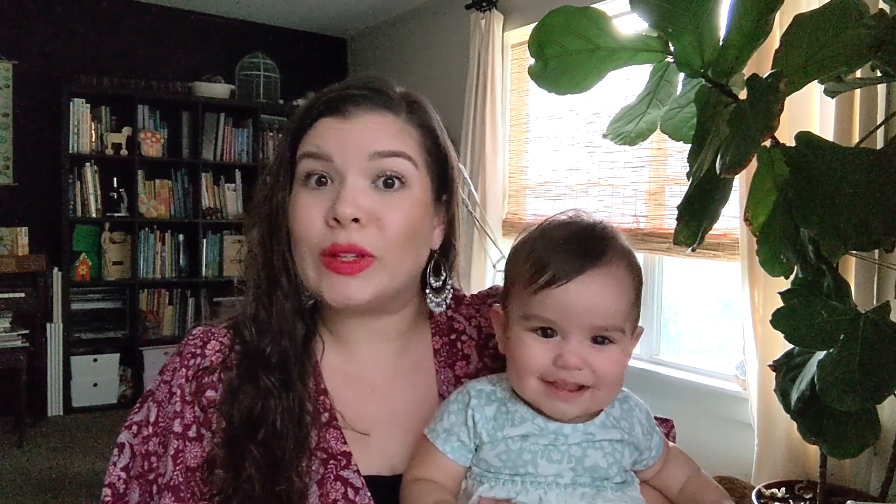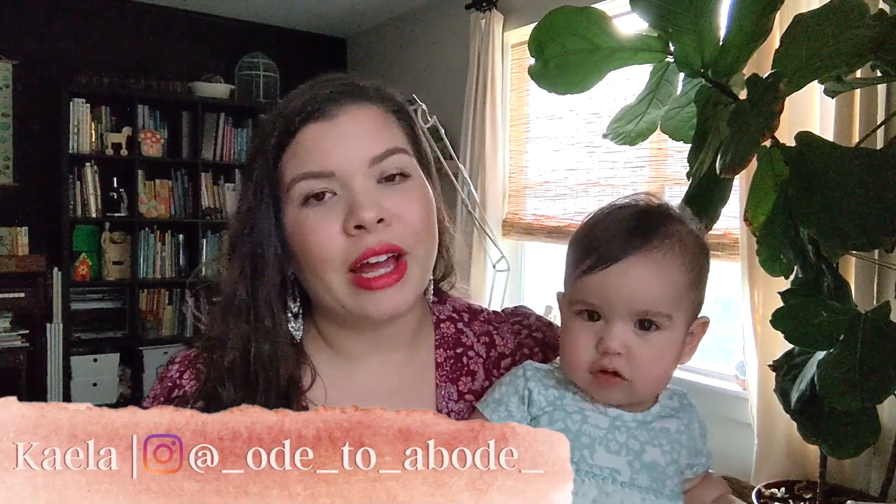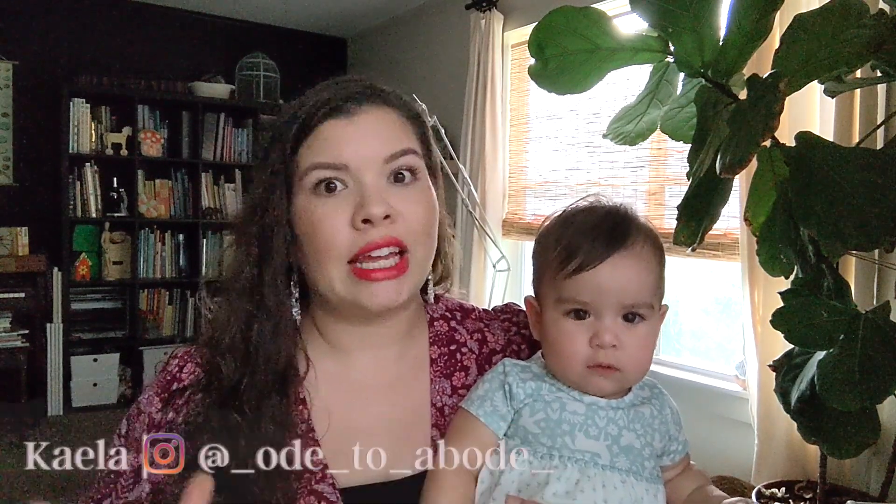Welcome or welcome back to the channel. If you are new here, my name is Kayla. I am a homeschool graduate turned homeschool mom. I'm currently homeschooling my nine-year-old and my six-and-a-half-year-old. I also have a 10-month-old baby who loves to interrupt videos and homeschool lessons. I'm always available down in the comment section here on YouTube, or you can reach out on Instagram — I definitely share a lot of our day-to-day homeschool life over there as well.